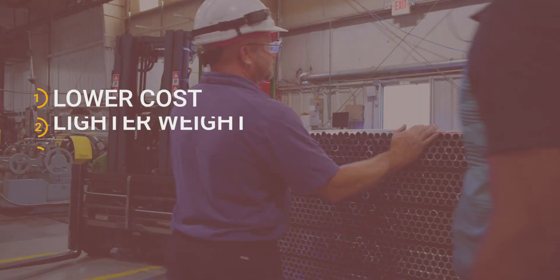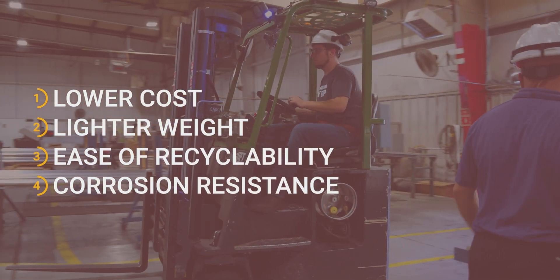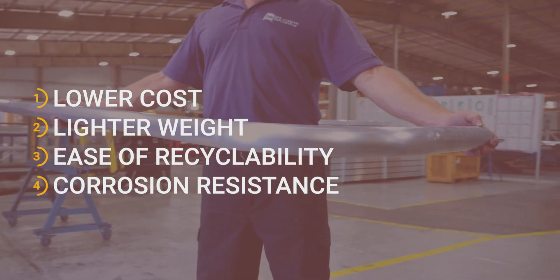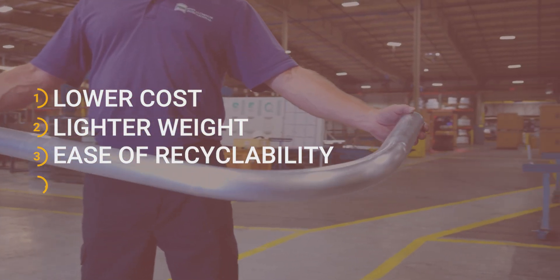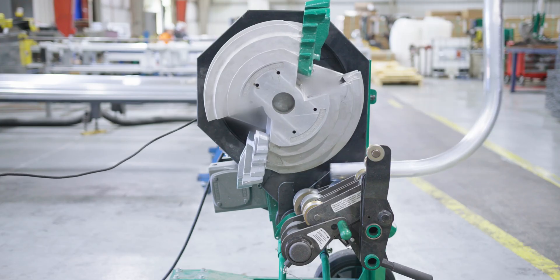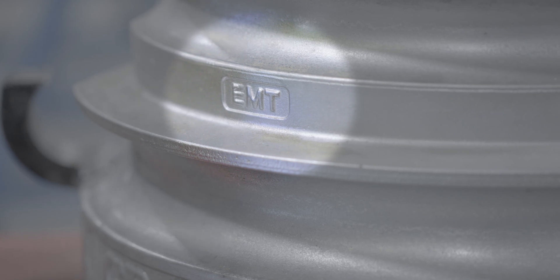Easier bends are just one advantage of Penaluminum EMT over steel. It also costs less, weighs less, is easily recycled, is corrosion resistant, and offers many other benefits. Watch our separate video on the advantages of rigid aluminum conduit and aluminum EMT.